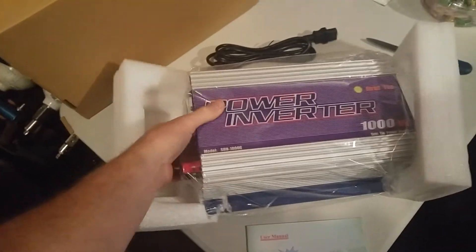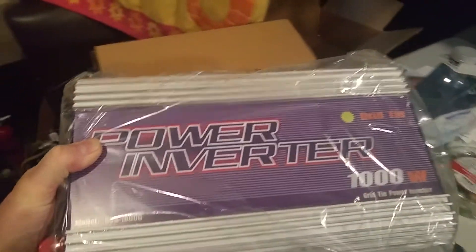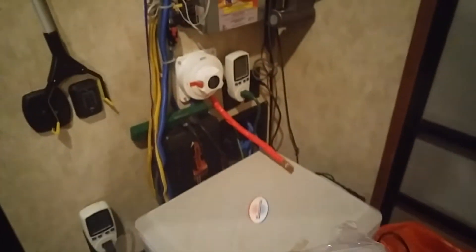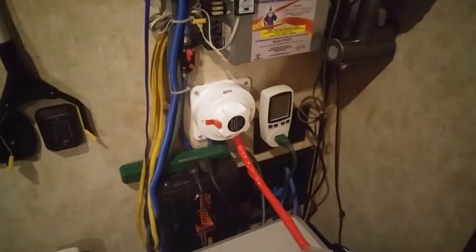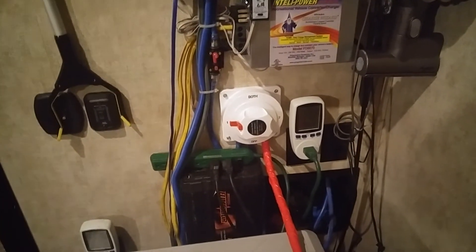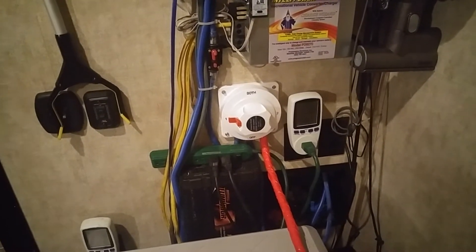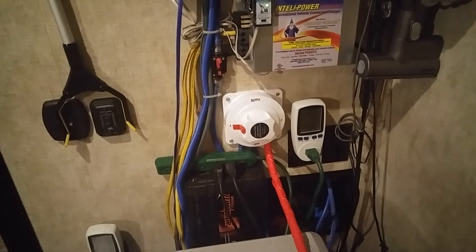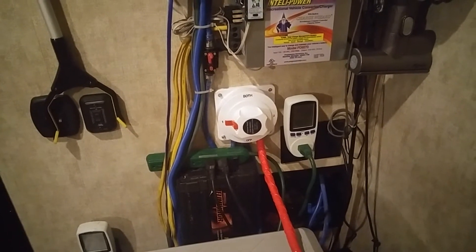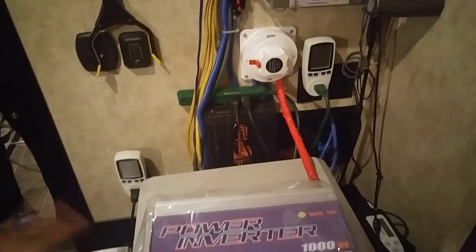Gonna hand it to the guys who do this one-handed and do it so well. But look at that — 1,000 watts — and it's gonna sit right over here. I did include another new switch in here; it's a marine grade dual switch: one for the solar power, then it's got 'both' for batteries and the grid tie, and the second switch, number two, is for grid tie only.